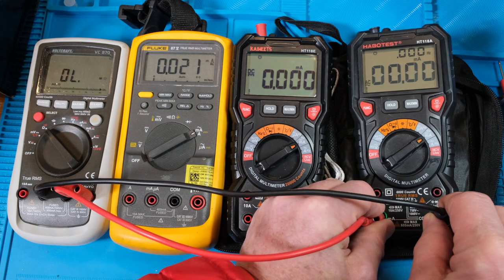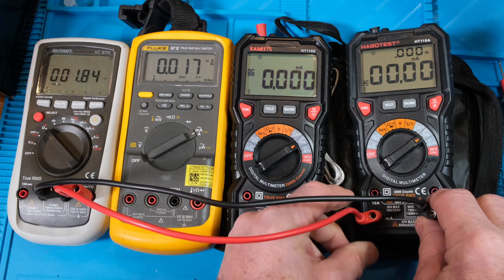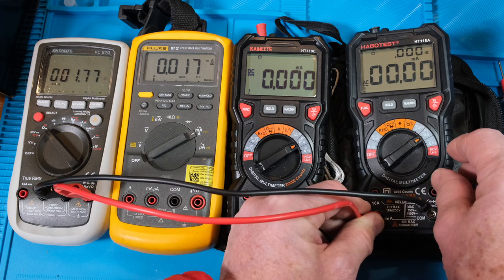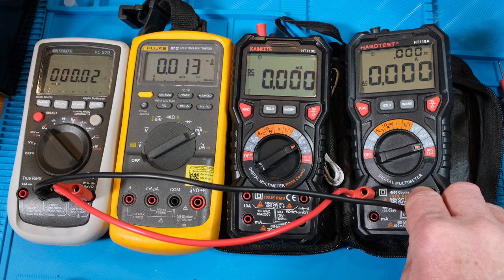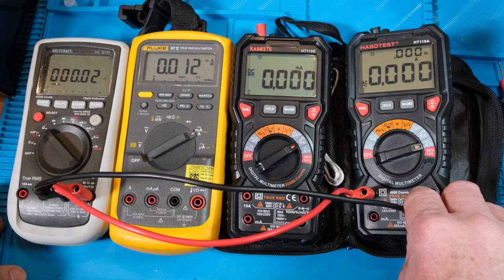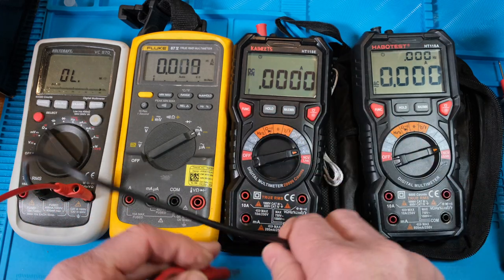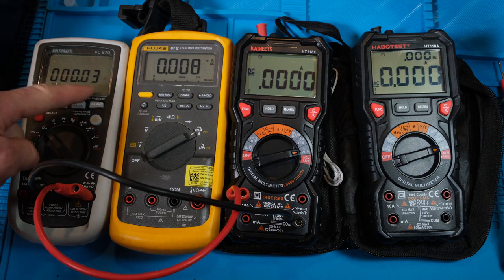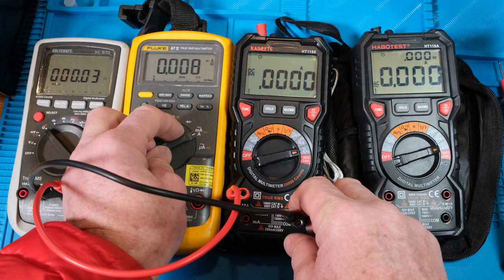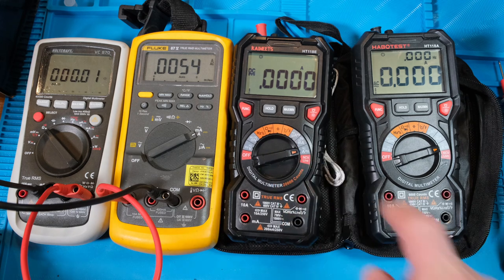Let's go to amps - wow, 0.01 ohms. That's pretty darn low. You wouldn't want to develop a lot of power dropping across it when trying to read 10 amps. The Fluke's is about 0.03 - slightly higher. And back to the Kiwit at amps it's 0.01, about the same as this one. So the Fluke's is a little bit higher.